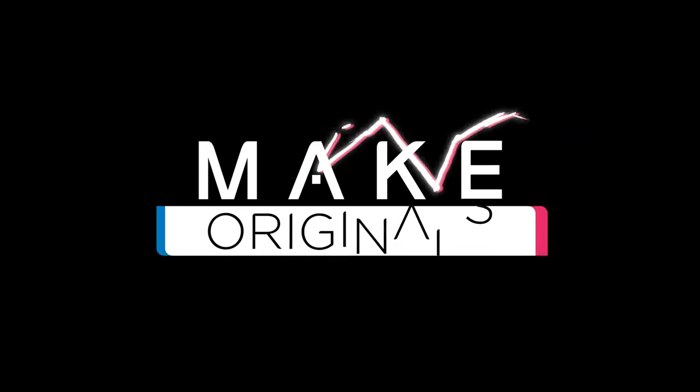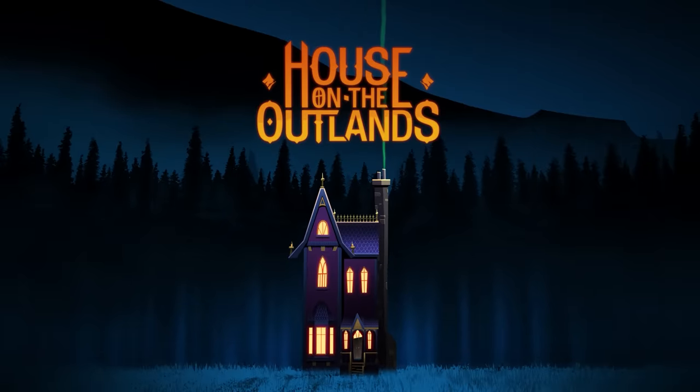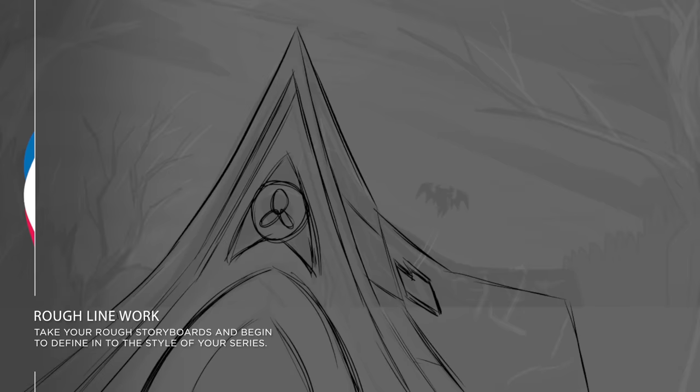So today we're going to sit back, take it easy, and watch our background artist do her thing on a background for House on the Outlands. The first thing you want to do is take that rough storyboarded image and really just flesh out all of the illustration and make it closer to the style for House on the Outlands.